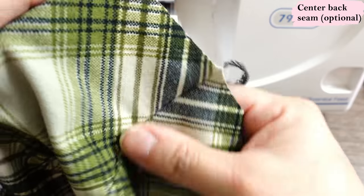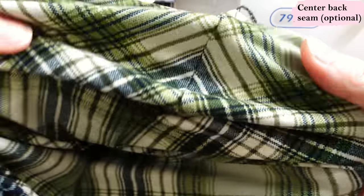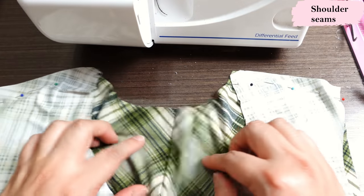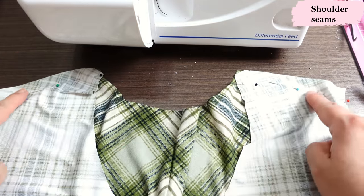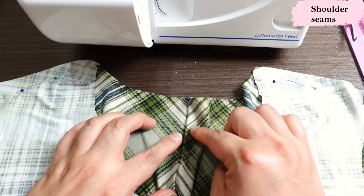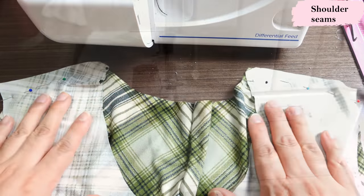After serging I'm very happy with how the matching turned out. It took a while to hand baste but it's so worth it because look at everything matching — all the plaids. After sewing that center back seam, if you've chosen to do it, you would have shoulder seams to sew next. If your top is just on the fold at the back, those shoulder seams would be your first step.